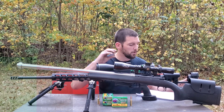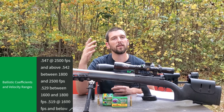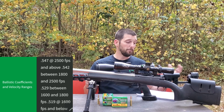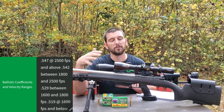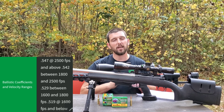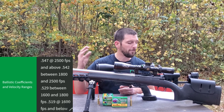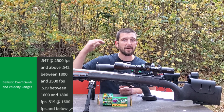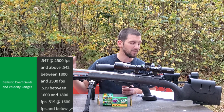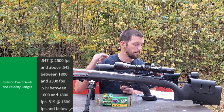Their advertised BCs go from 2,500 feet per second and above at a .547 G1. One thing I am kind of disappointed in is they only give a G1 — there is no G7 information with Sierra's Match King bullet. For 2,500 fps down to 1,800 fps, they give a .542 G1. For 1,800 fps down to 1,600 fps, they give a .529. And for 1,600 fps and below, they give you a .519.